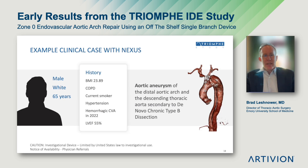I want to end the presentation with a short clinical case enrolled in the trial. This was a 65-year-old male with significant COPD, still smoking, high blood pressure. One of his high-risk features was a hemorrhagic stroke in 2022, normal ventricle, and he had a six centimeter distal arch proximal descending thoracic aortic aneurysm secondary to a chronic type B dissection.